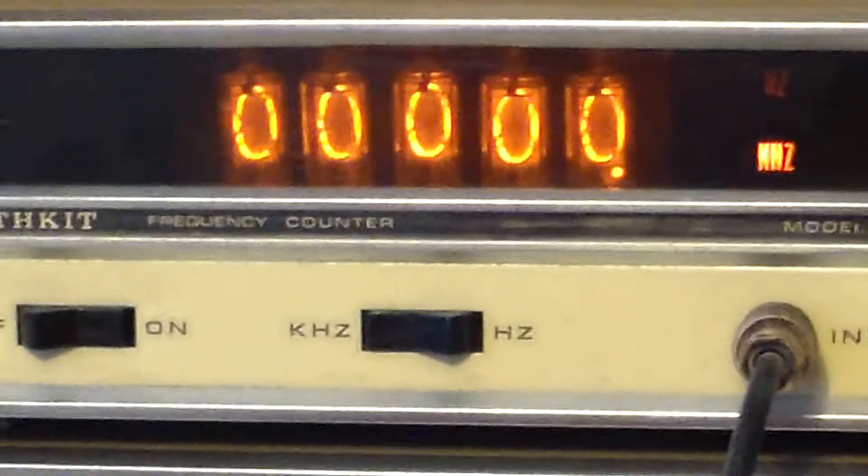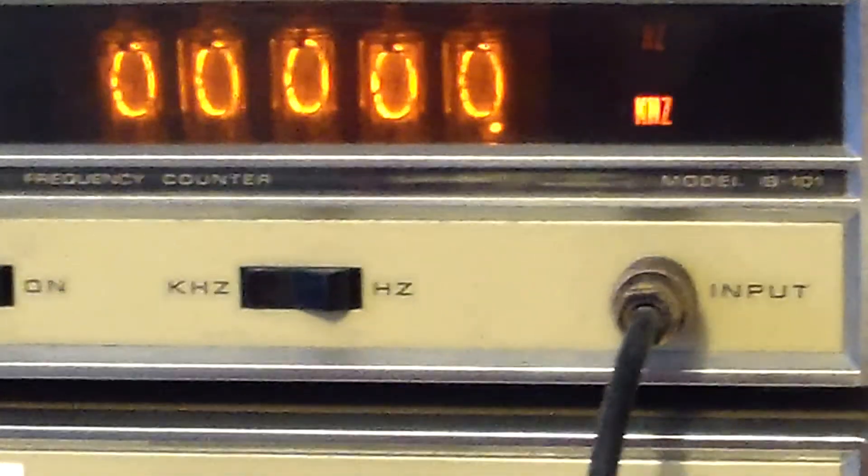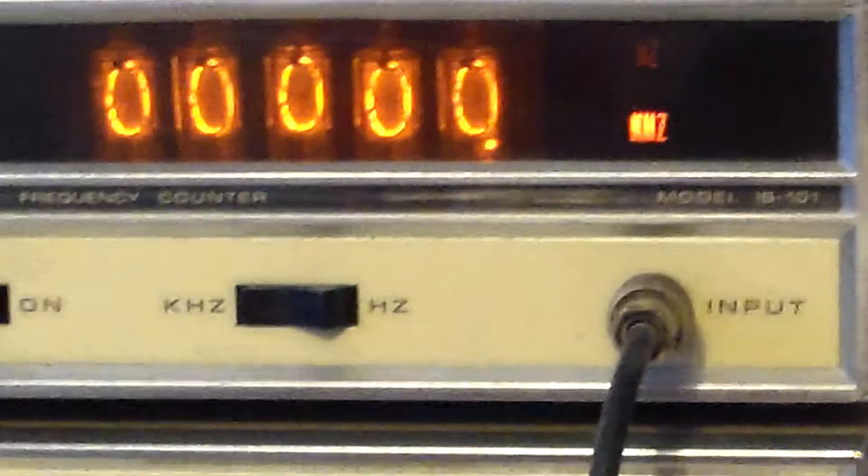It has kilohertz and Hertz registers, so it can be quite versatile for you. But once again, $40 for the pair.